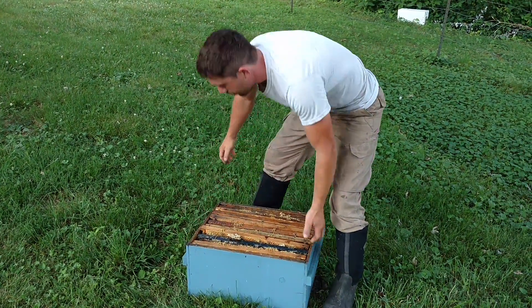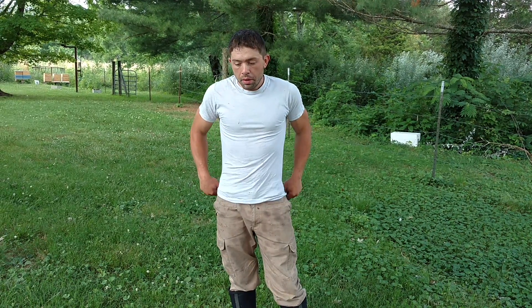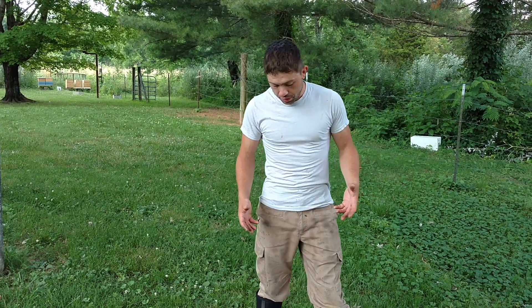A lot of people will say that these deep boxes full of honey are about 100 pounds, which is not the case. It could be a couple more pounds than that, but in my experience, a deep box of honey is somewhere around the weight of a concrete bag. So it's really heavy still.